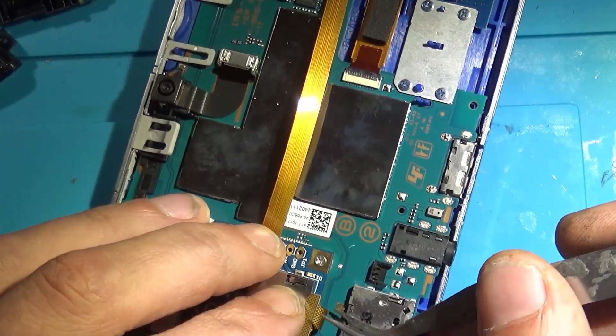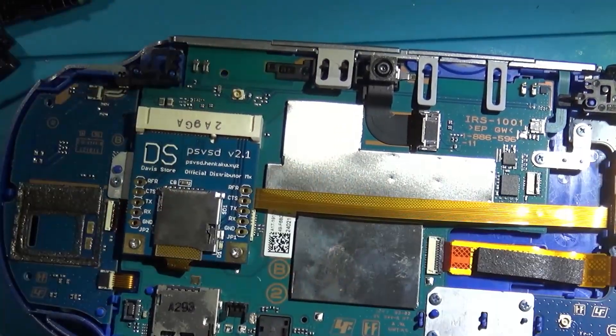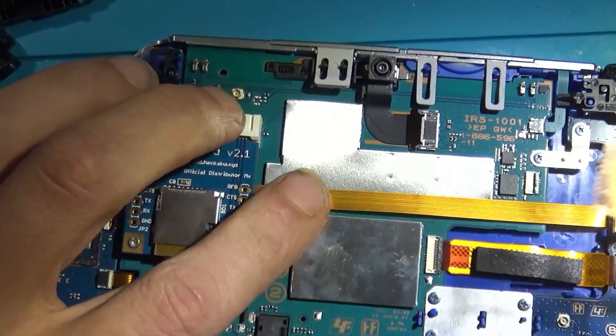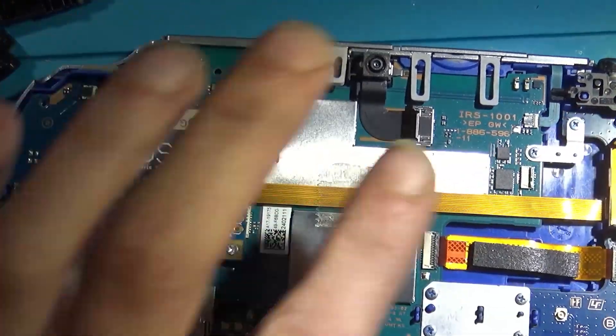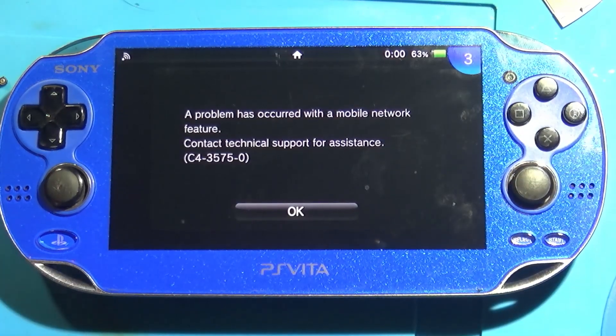I went ahead and took my tweezers just to get the cable as taut as possible — kind of give it a bend there, give it a nice little crease. Wanted that taut, and it just took a little bit of tape to secure it for good measure.